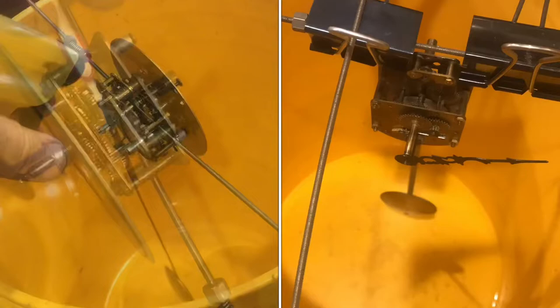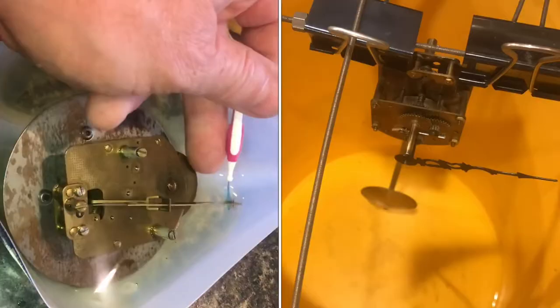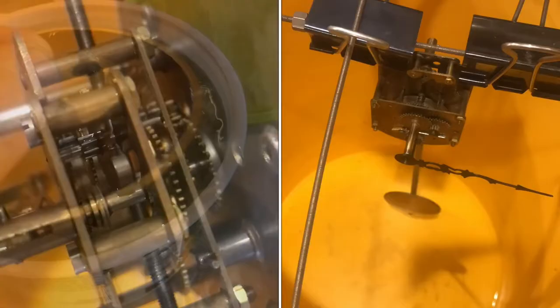I want to get everything clean, but I don't want to submerge the mainspring. I can see a lot of dirt that we're getting out of there. With that cleaning, it's running a lot stronger. Spraying it down made a lot of improvements, but I decided to go ahead and submerge everything.